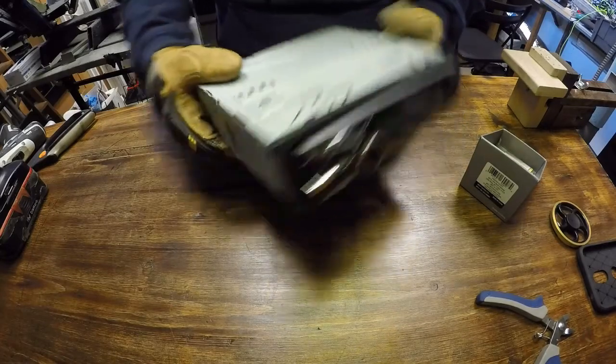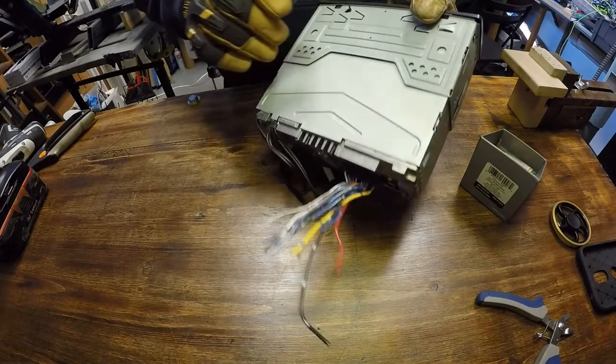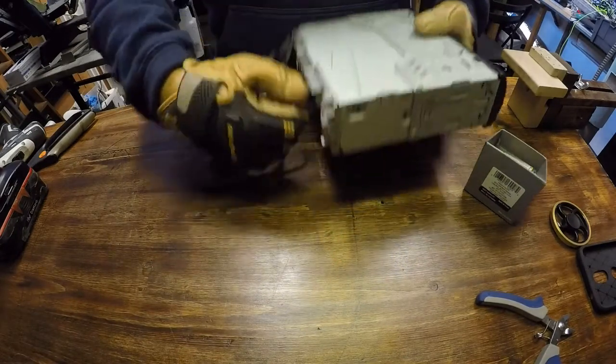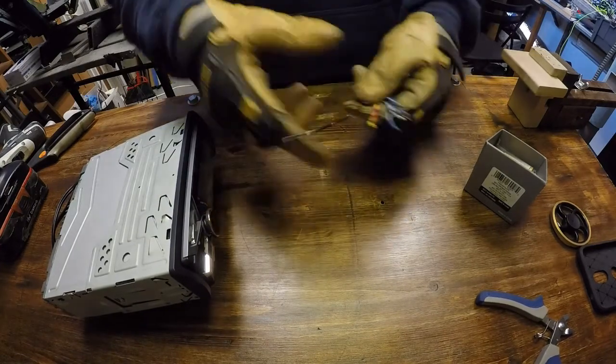You clicked on this video because you want to know what the coloring codes are for an aftermarket stereo. So let's get right into it. This is an older Sony head unit, and this is going to be pretty universal throughout all the head units out there.